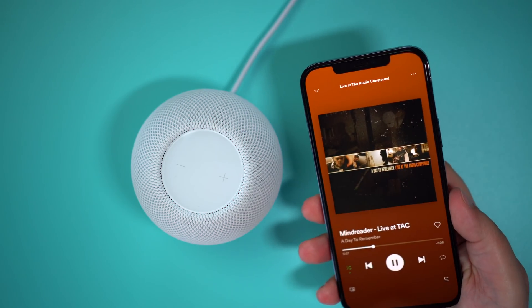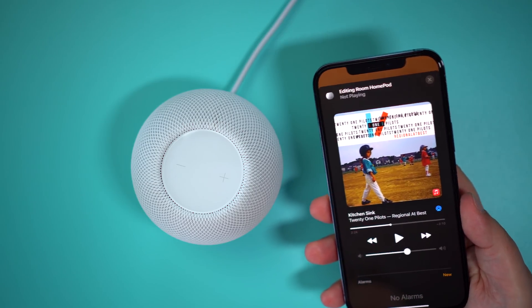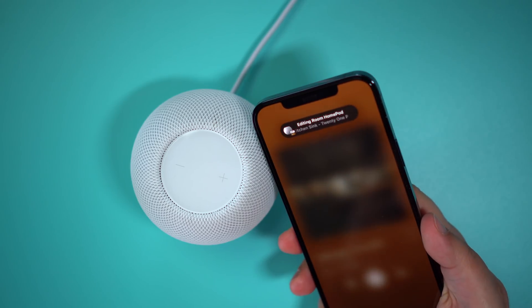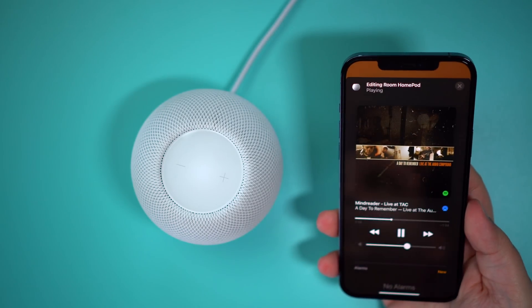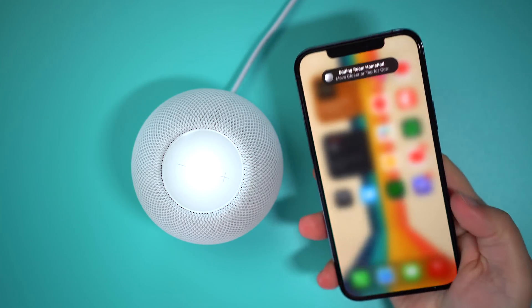As you can see here, as my phone gets closer, you'll start to see a little notification pop up, and that's when I'm feeling that haptic rhythm get stronger and faster. Then once I get right above the HomePod Mini, the transfer will start, and you'll see that pop up expand with media controls and the album artwork. Now the audio from my iPhone is currently playing on the HomePod Mini.